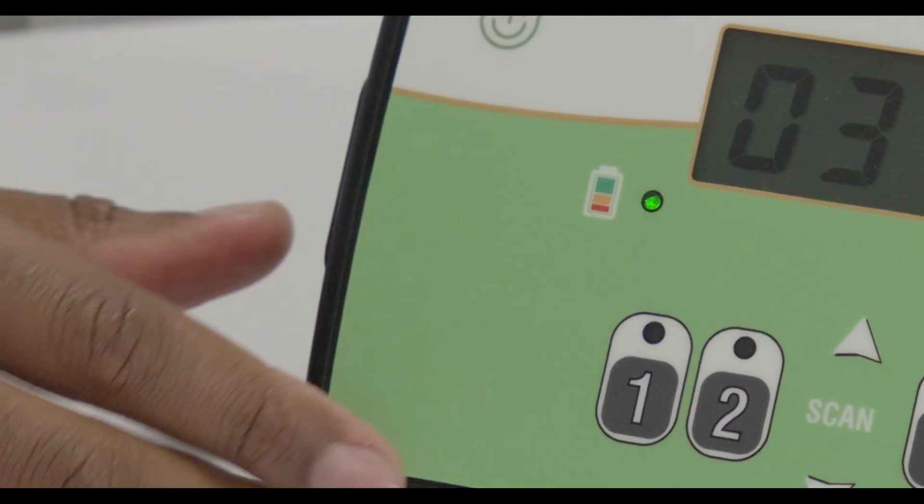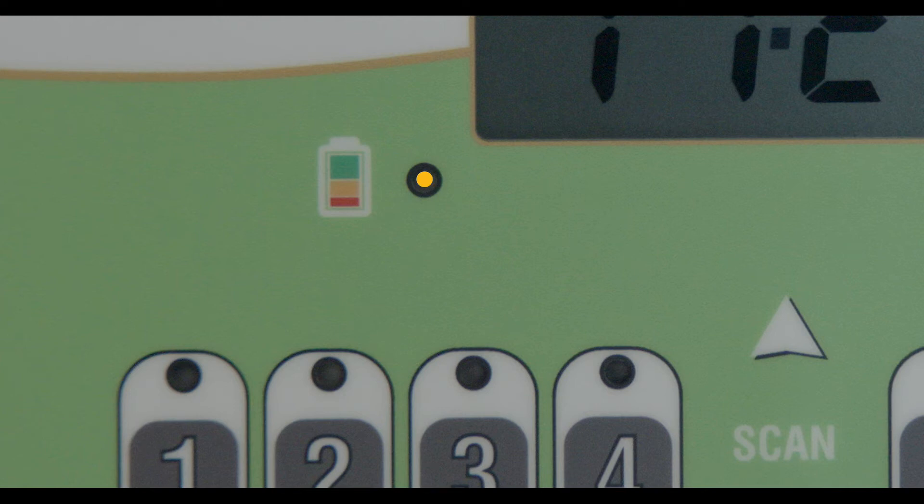The battery status light displays the amount of life remaining in the batteries. The green light indicates good batteries. An amber light warns that the batteries are approaching a low level, and a red light indicates that it is time to replace the batteries.